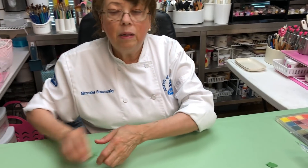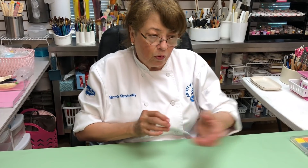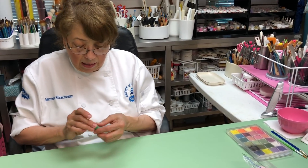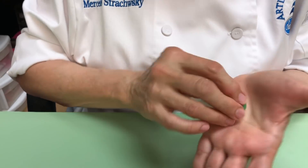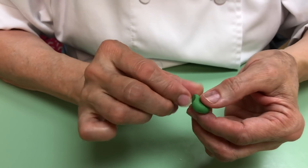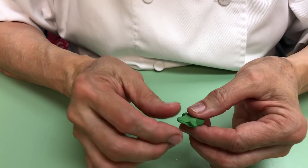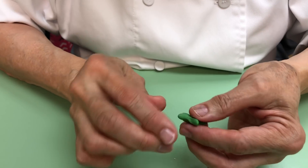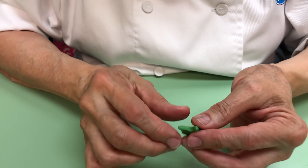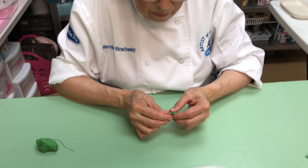If you want to do the calyx of the flower and you don't have a cutter — in case of an emergency — it's very simple. Take a little piece of dough, depends on the size of the flower, and hold it like this. Pinch five points — and this is the way to make a starfish too. Make five little pieces and then stretch each one. No rolling pins, nothing — this is for when you don't have a calyx cutter.